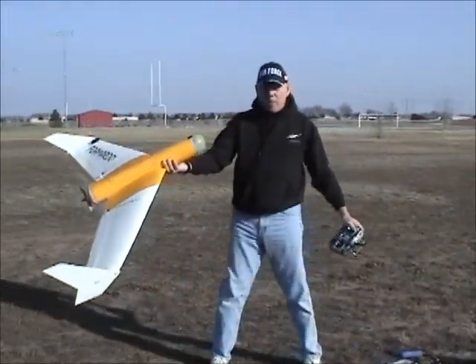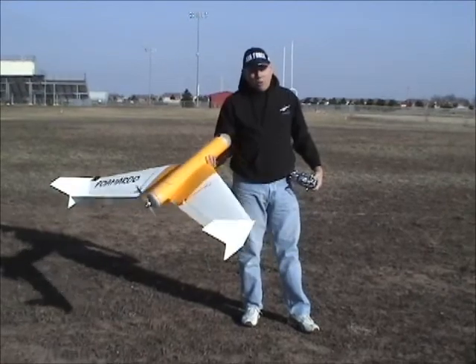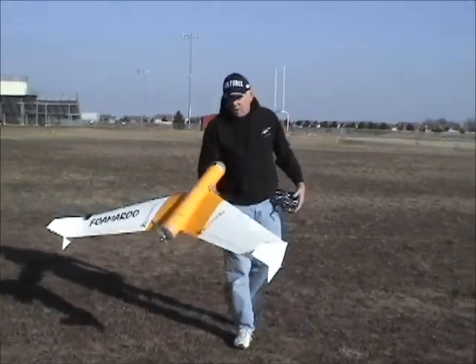Before I launch, I'm going to grab it by the fuselage. That works for high wing or low wing. I'm going to throttle to full throttle and just toss her into the wind and see what she does.